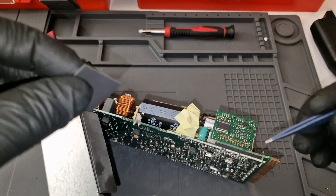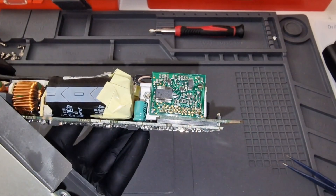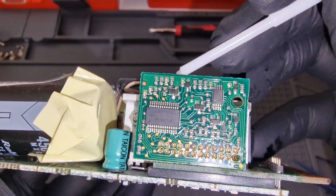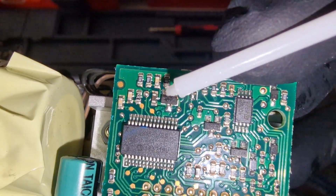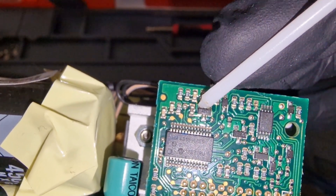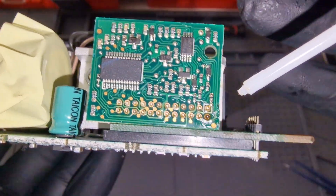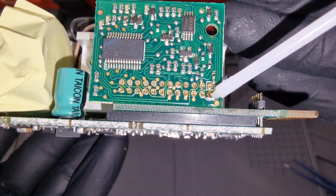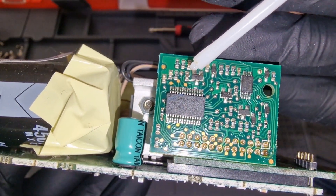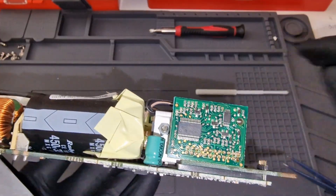I'm going to have a resistor here to bypass the OVP. I'm going to have the resistor installed from this foot right here down to this pin here. I'm going to use a 10K resistor — the small ones, I think it's 1% tolerance or something.